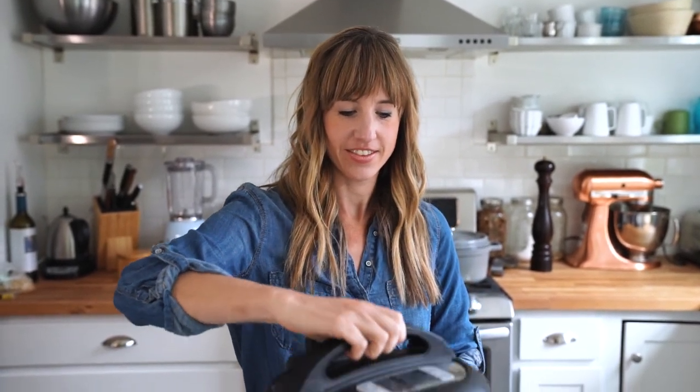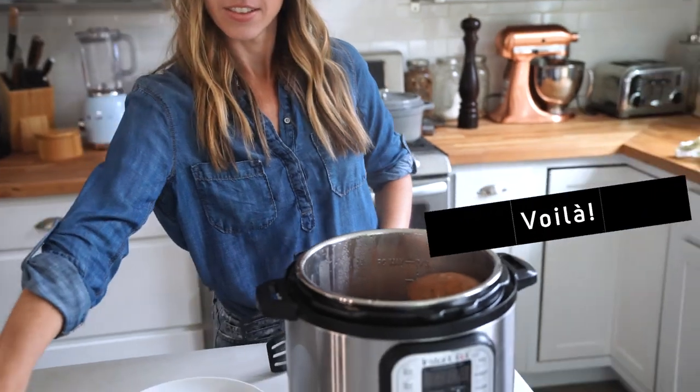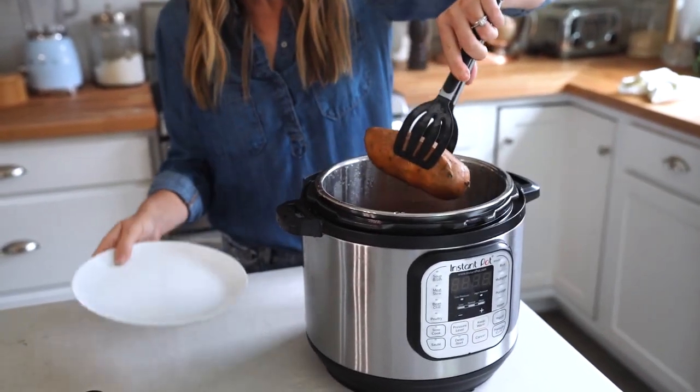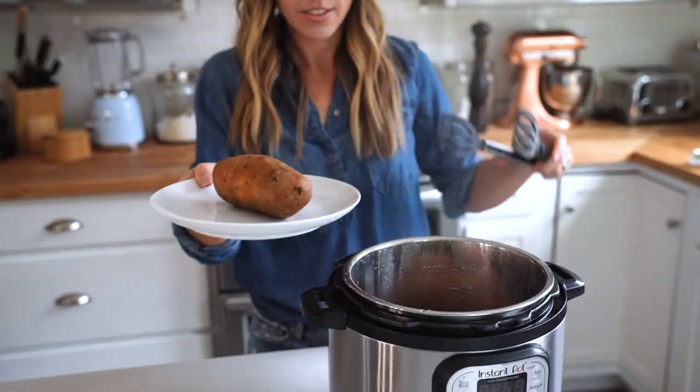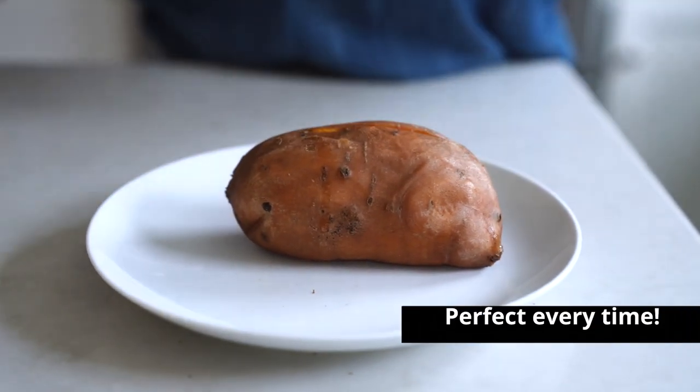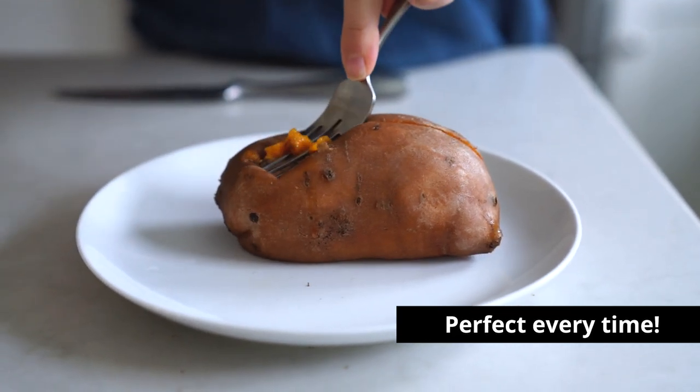That's it — just unlock the top and you're ready to go. Perfectly cooked sweet potatoes every time! For more recipes and ideas on what to do with your cooked sweet potatoes, visit acouplecooks.com. See you next time!